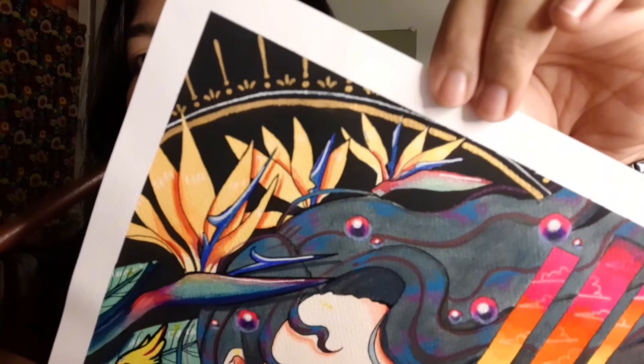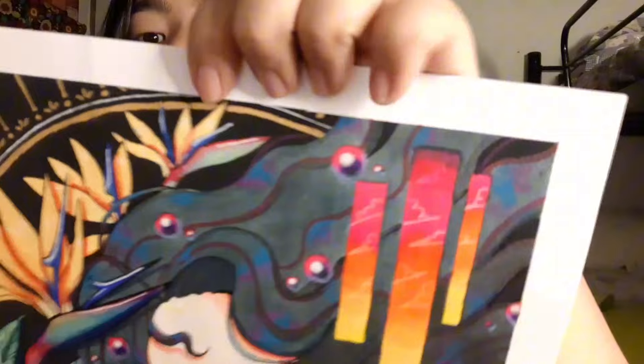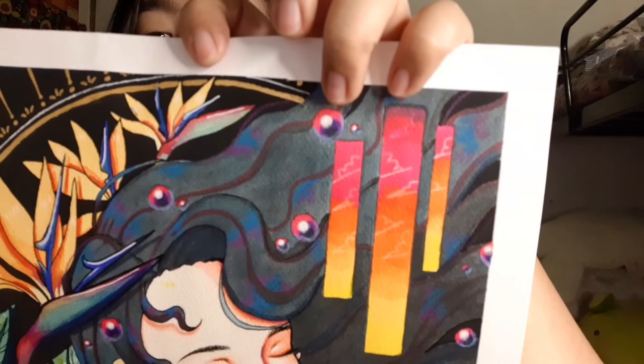For this one, look at how shaky that gold line is. And then there's a lot of color bleeding on this area.